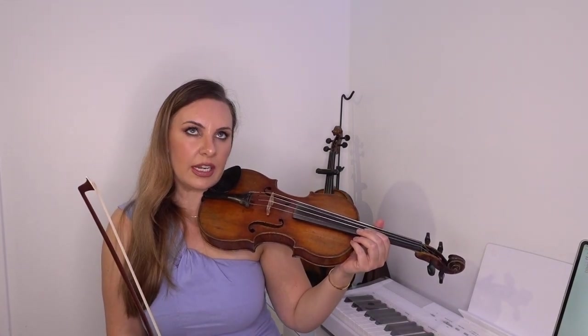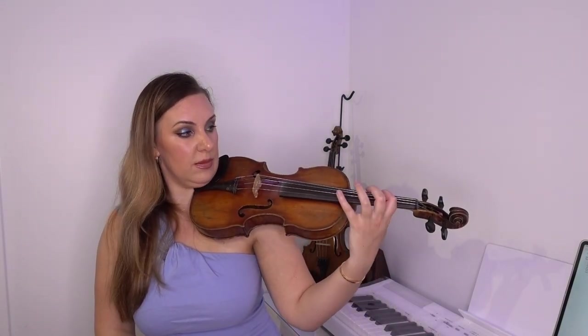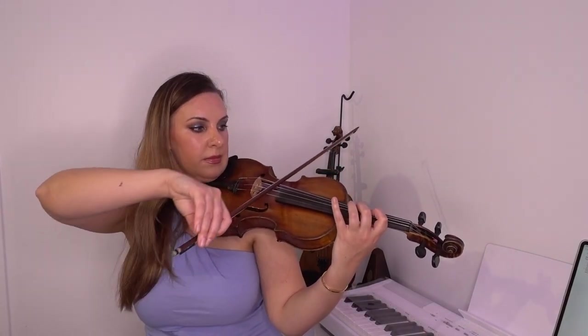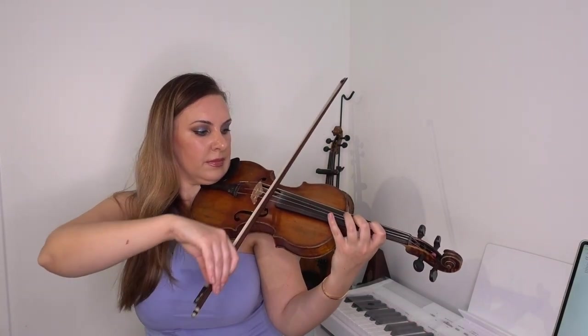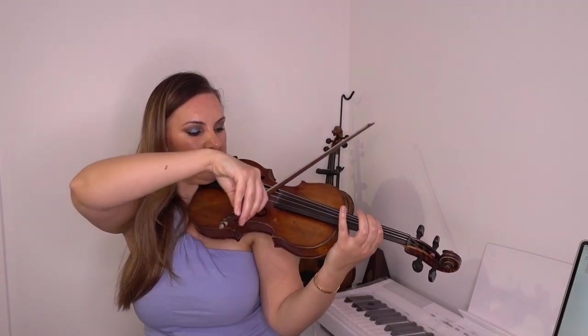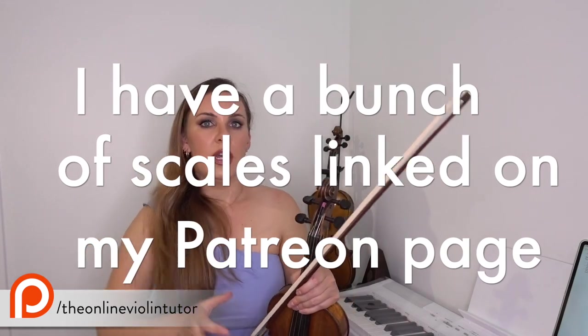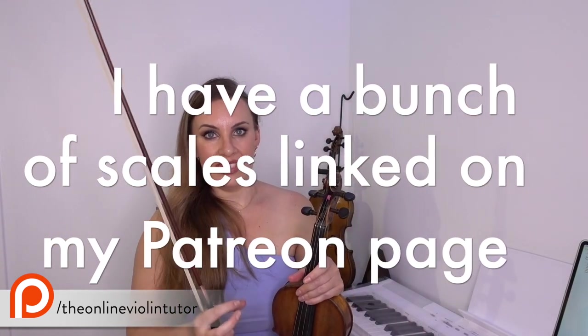The first of the three things that are going to help you in third position is intonation. You have to make sure your intonation is spot on. A good exercise is the C major scale — you can start that on the first finger on G and play it all in third position. You can go up and down, and really any scale in third position works. Practice the passage in question to make sure your intonation is bang on.